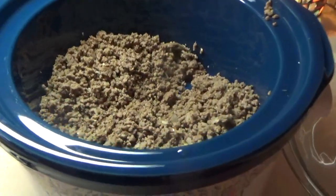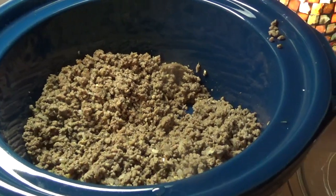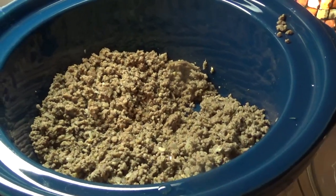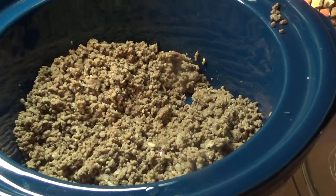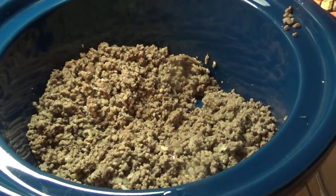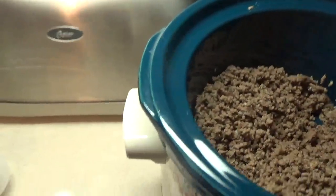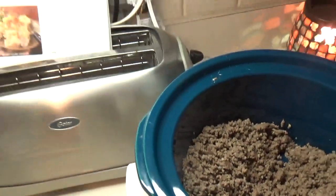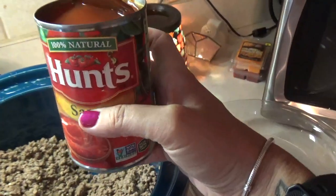Okay guys, I am back. I just got the ground beef browned and drained — there's four pounds of beef in here and like I said the recipe only calls for two but I doubled it. So the next thing I'm going to put in there is going to be some Hunt's tomato sauce.